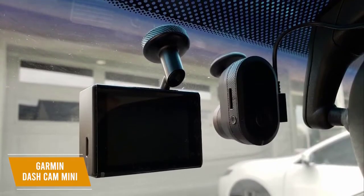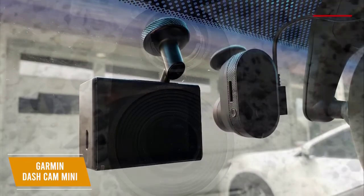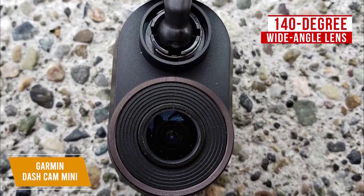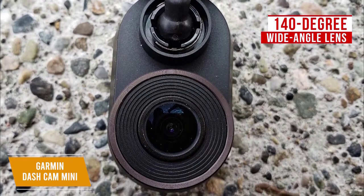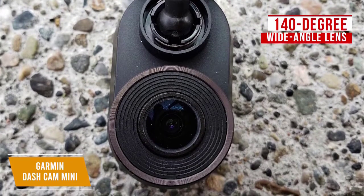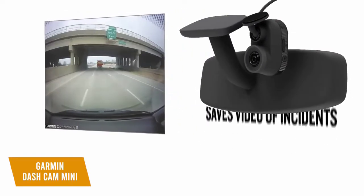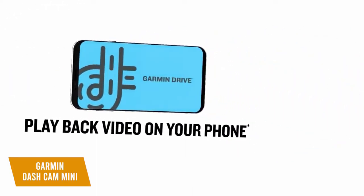All you have to do is plug it into the vehicle's power source and it will automatically record and save videos of incidents. It has a 140-degree wide-angle lens that captures crisp 1080p HD footage, which you can save to an 8GB microSD card that's class 10 or faster to ensure all your footage is stored safely. The built-in Bluetooth and WiFi connectivity uploads saved footage to your smartphone running the Garmin Drive app. The Garmin Drive app allows you to view, edit, and share your dashcam footage.